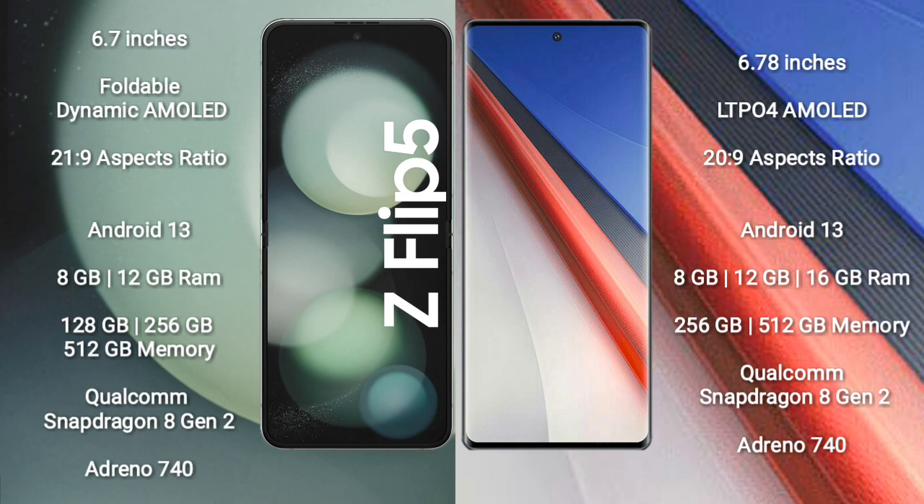Samsung Galaxy Z Flip 5 comes with 8GB or 12GB RAM and 128GB, 256GB, or 512GB internal storage. It features the Qualcomm Snapdragon 8 Gen 2 processor and Adreno 740 GPU.